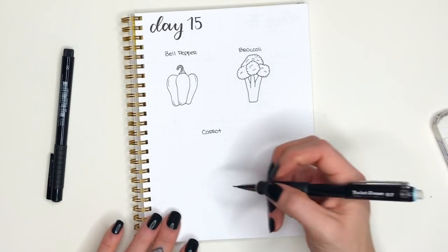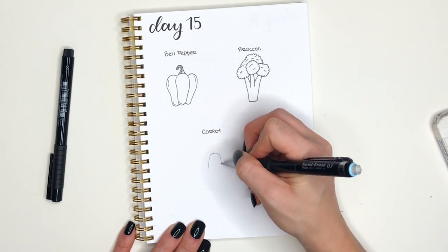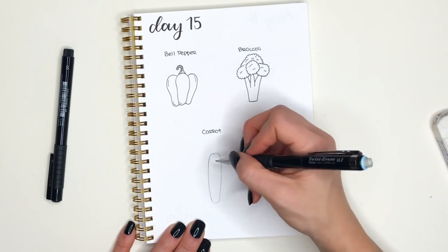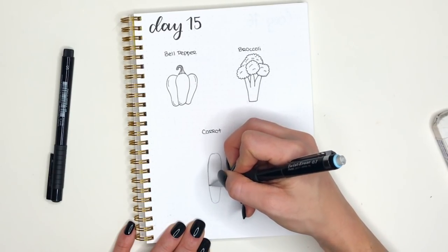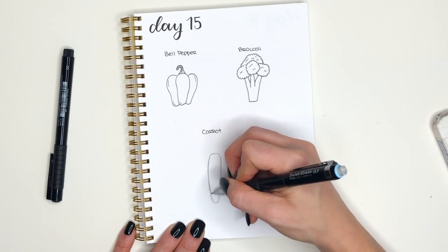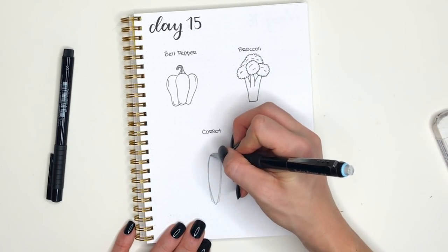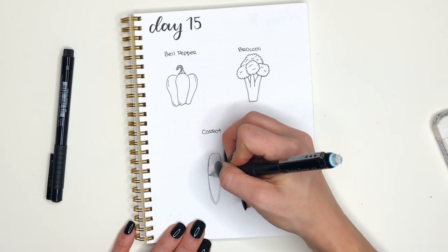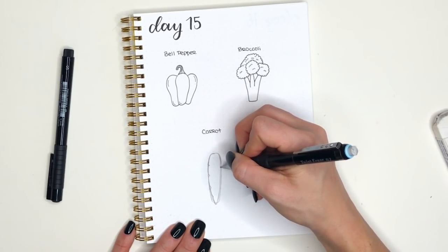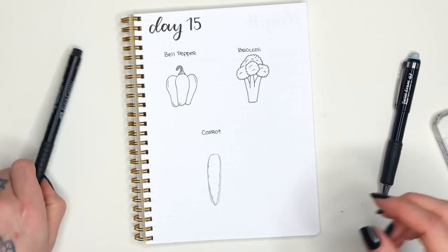Moving on to our final doodle — we'll be drawing a carrot. We're going to start with a vertical oval shape; you could also draw a long rectangle and taper it off towards the bottom. I started with a long oval that's a little more narrow at the bottom than at the top, and then I'm tapering it in more and more until I get that finer tip at the bottom. Then I'm creating these little dips along the side of the carrot with my pencil, just to give it that more organic shape because it's not a perfectly smooth vegetable.